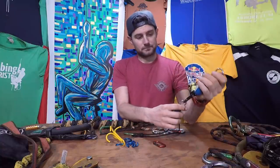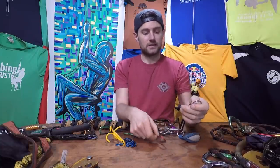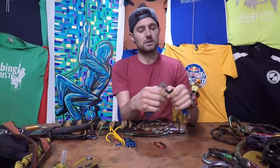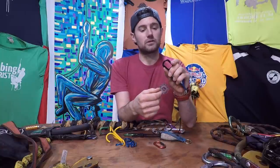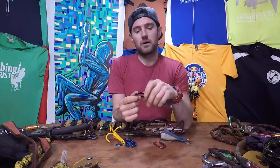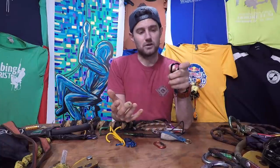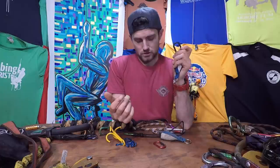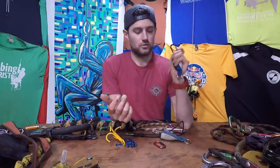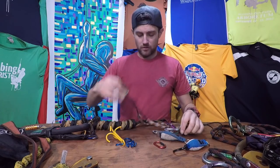They're fantastic for joining throw lines together — anything to do with throw lines. The only downside: I was using these a lot for retrieval of my friction saver, but there is that very slim chance — it's never happened to me — but I'm sure somebody somewhere in arb has used it for retrieval and it came open, clipped around the ring and got stuck. So I've kind of gone away from that, and I also use them for my neck tether and lanyards.